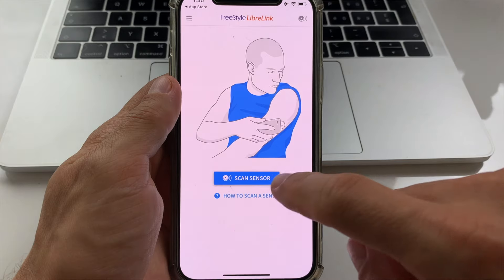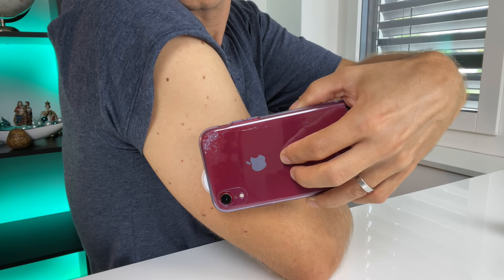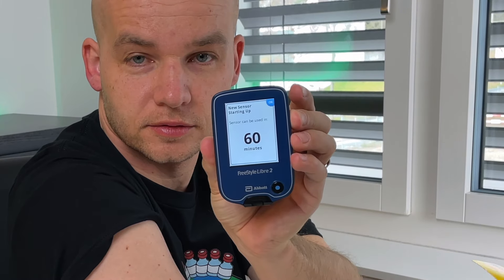There are two ways how you can activate the Freestyle Libre 2 sensor. Just click 'Scan New Sensor' on your phone or your reader and place the device directly above the sensor until you hear a beep. This will start a 60-minute warm-up period, after which you will be able to scan again and see what your blood sugar is. The warm-up period is a perfect time to set your alarms.